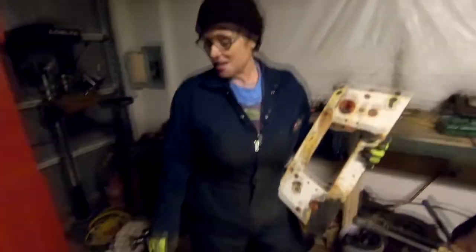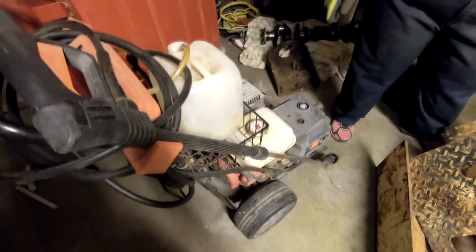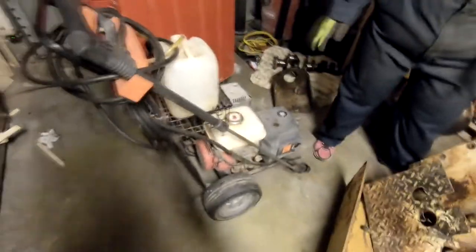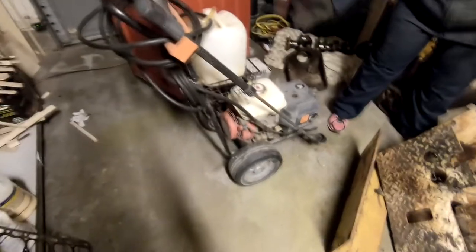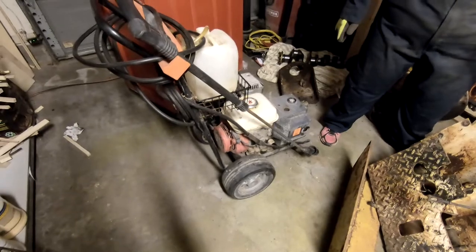What do we have here, Robert? We have a free power washer! We were looking for a power washer to wash the engine and the engine compartment. We came across one on Craigslist — went to the person's house, they wanted $100 for it. It's got a missing part and it hasn't started. The lady didn't really know anything about it other than it hasn't started in forever, so she finally just said, 'Take it, it's yours.' And we were like, 'Awesome!'